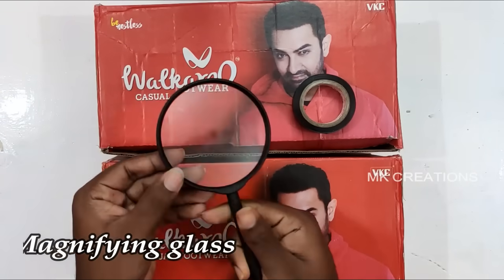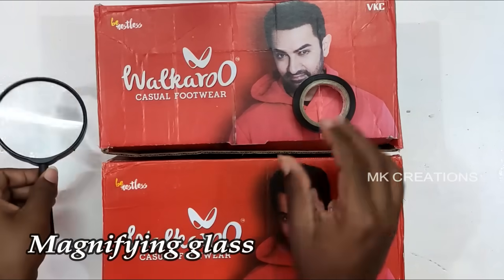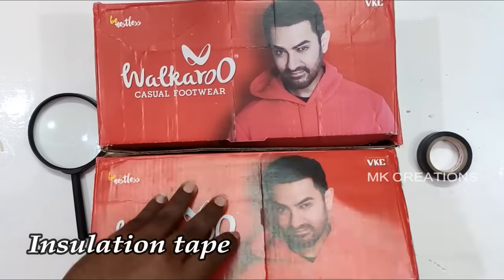To make the projector, you will need a magnifying glass, insulation tape, wire tape, and a shoe box.